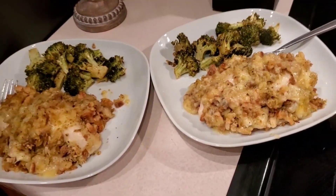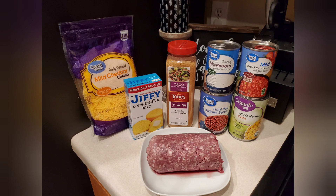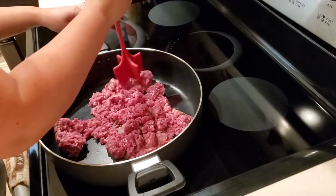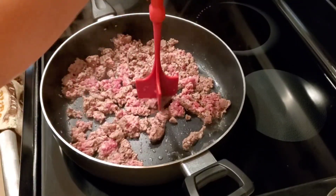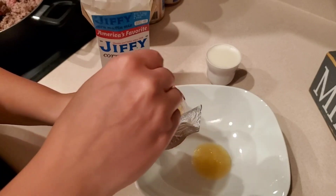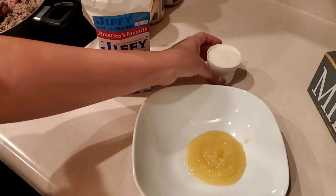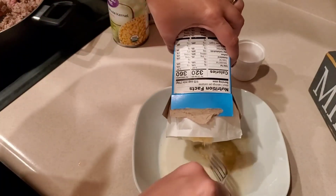Here is our cheesy chicken stuffing casserole with broccoli. Next up is my mom's Mexican cornbread. First step is to brown our one pound of ground beef — you want to stir this occasionally so that it can be all browned. While that's cooking, we're going to go ahead and make the cornbread. I was actually out of egg and the Jiffy mix calls for that, so I'm going to substitute with four tablespoons of applesauce. Then I will mix in the milk and the Jiffy cornbread mix as instructed, and give it a good mix — make sure it looks like your typical cornbread batter.